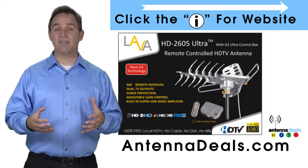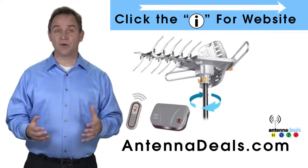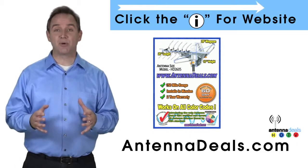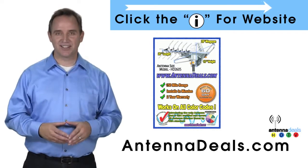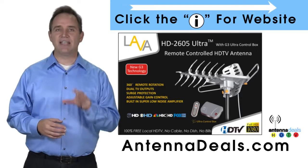The 2605 has a built-in powerful amplifier. It can be installed outdoors or, because of how many aluminum elements it has, it can be used in the attic too. The 2605 is capable of a 150-mile range depending on the terrain, and it will support multiple TVs. Whether you're in an urban or rural area, the 2605 is a great option.